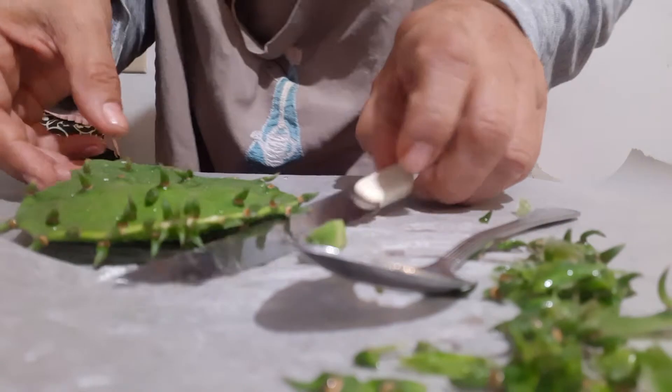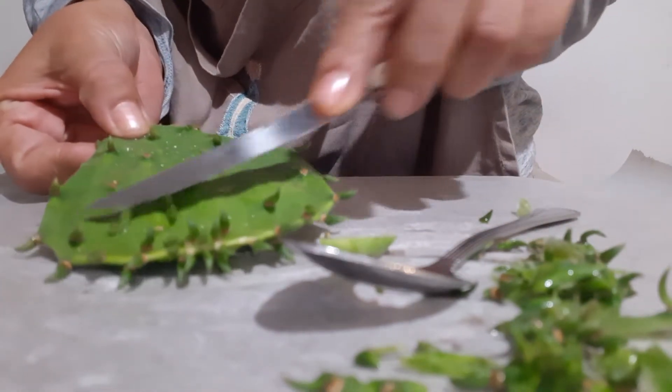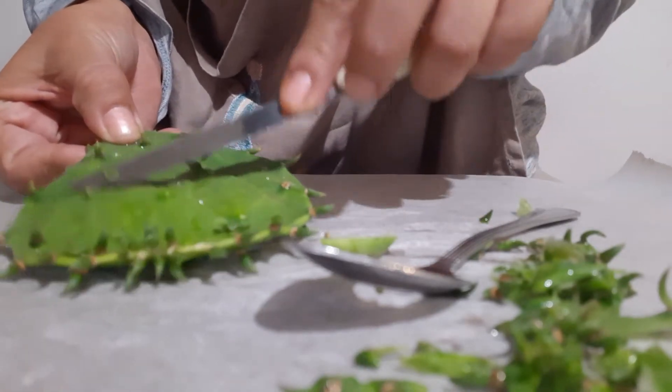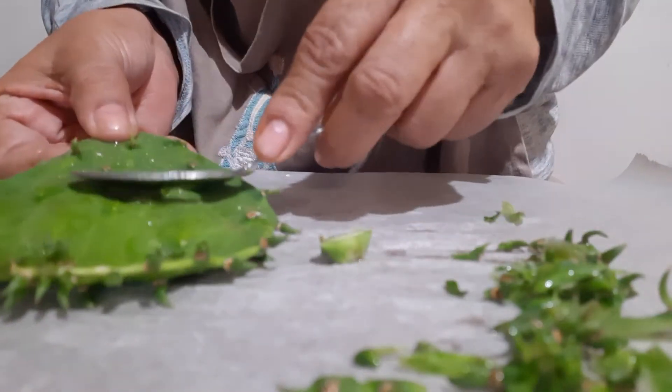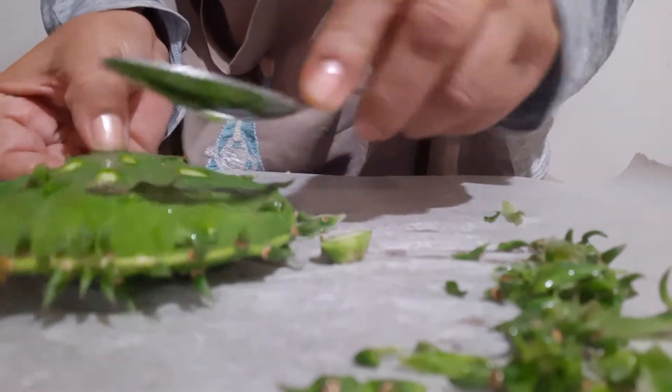Have another one here. You can use a knife and it'll be okay — you can use a knife — but I like to use a spoon. This is my spoon I like to use. There we go.